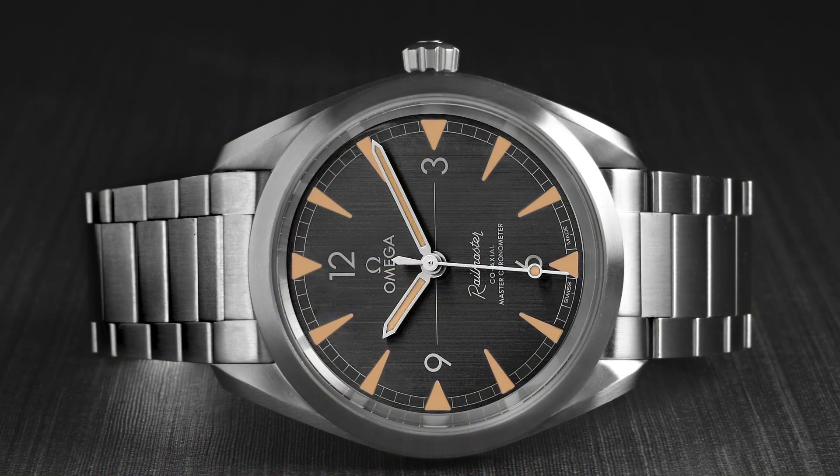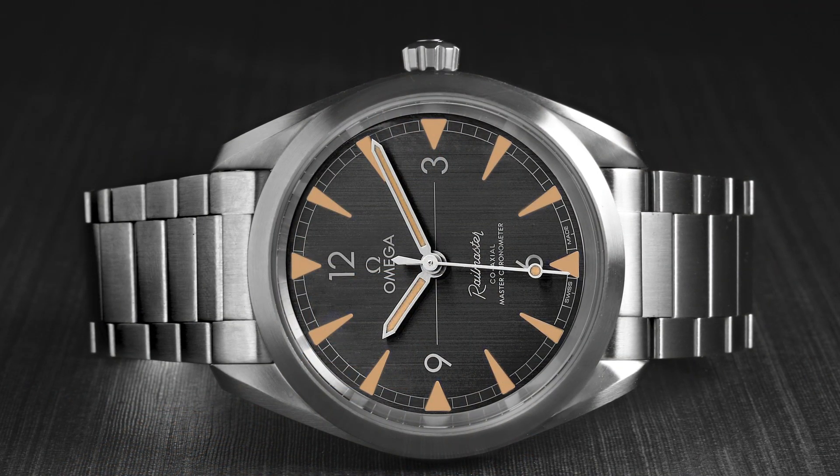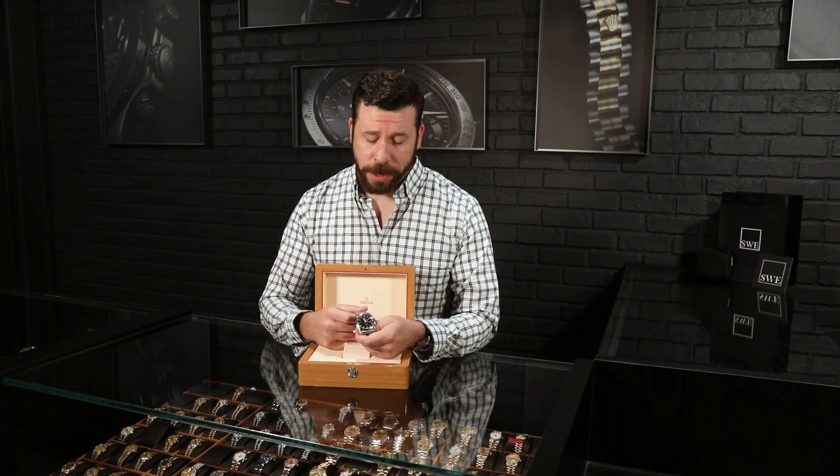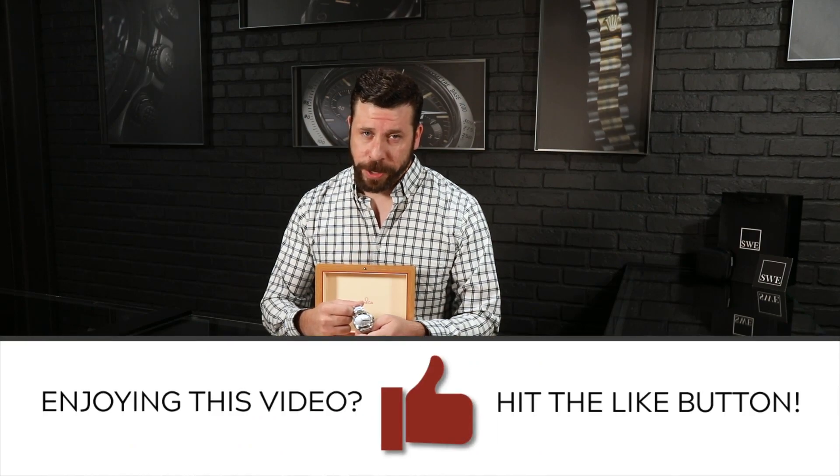We just got this one in literally a couple of days ago. I'm very excited about it and I totally want to get this one for myself. So you need to give me a call or do whatever you need to do to get this one on your wrist before I do.